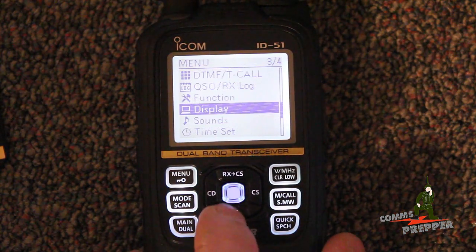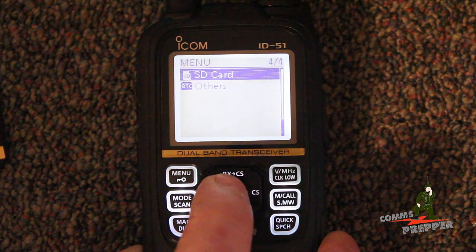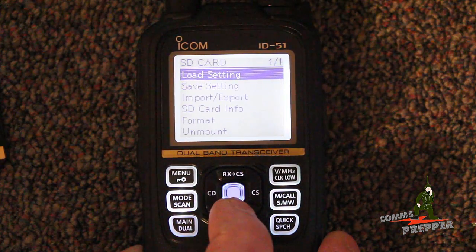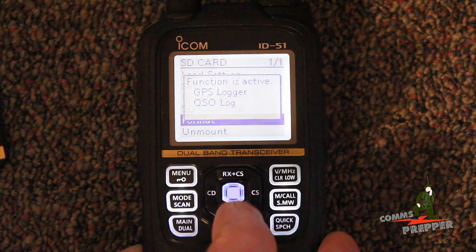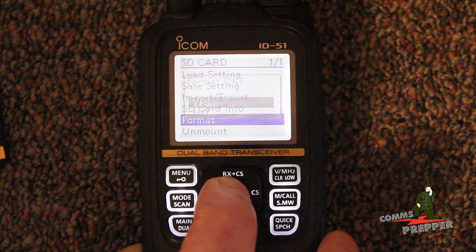We're going to hit the menu button, scroll down to the SD card, hit the center button, scroll down to format, and then we're going to say yes to format that chip.